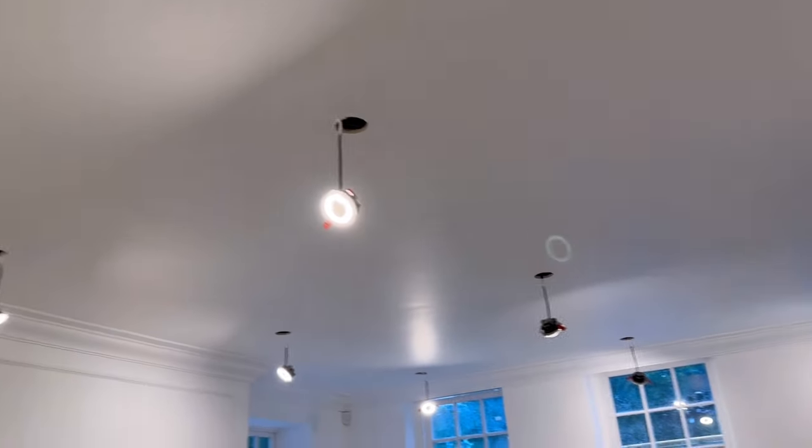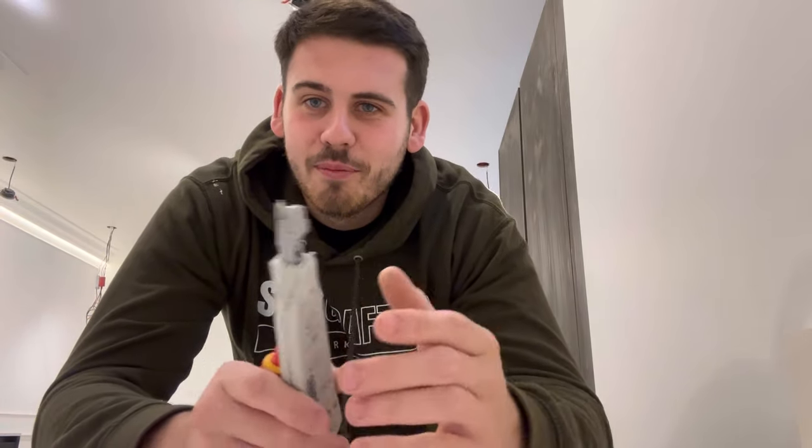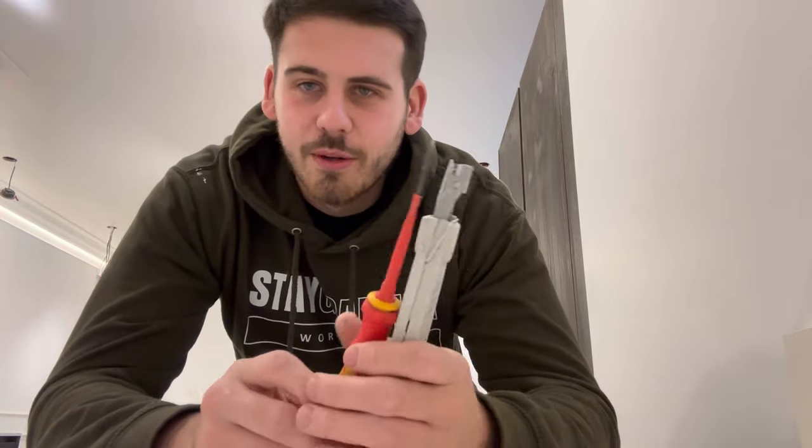We've got a couple of switches not working, so we've got to look into that. Bob the apprentice went around and did all the switches yesterday but a couple of them aren't working, so we're going to take them off and see what the problem is.